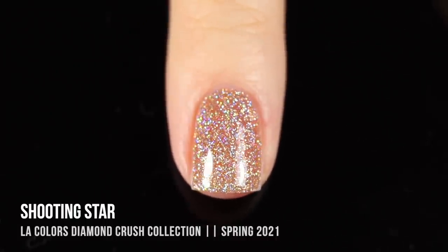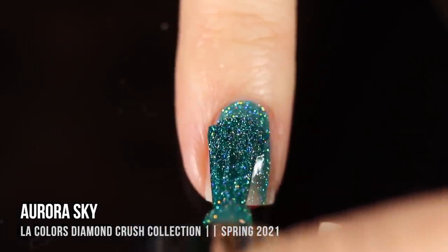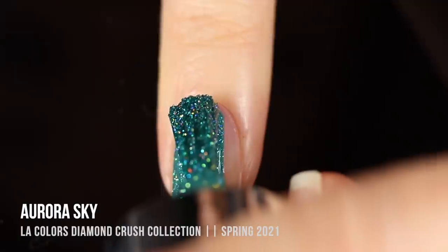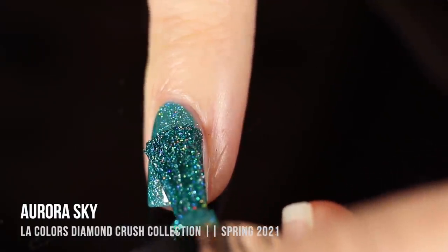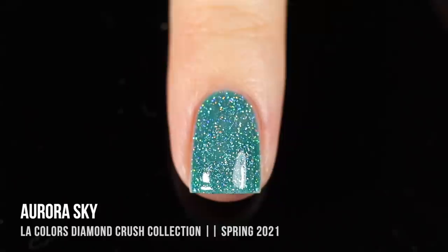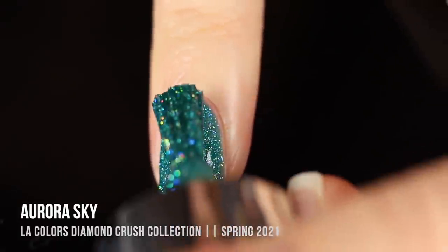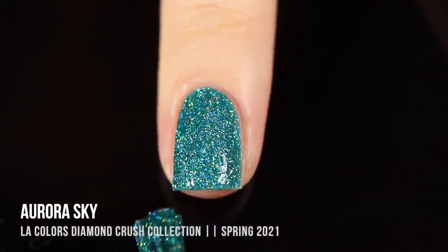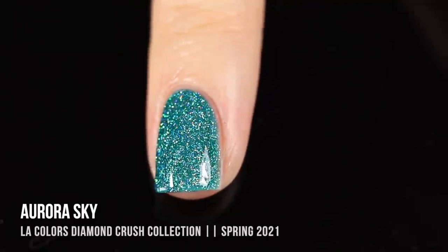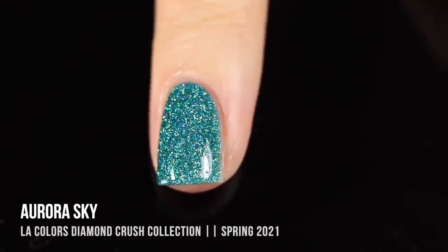Next up is Aurora Sky, a really beautiful teal base with holographic sparkle throughout — it completely matches my little streak of hair color! The coverage on this one was really impressive; in real life I could probably get away with one coat. Under my big lights you see a tiny bit of visible nail line, but nobody would notice in real life. I love seeing the depth of glitter when you do multiple layers — it just looks so much more packed and vibrant — and you get more color saturation too. Definitely love this one in two coats.